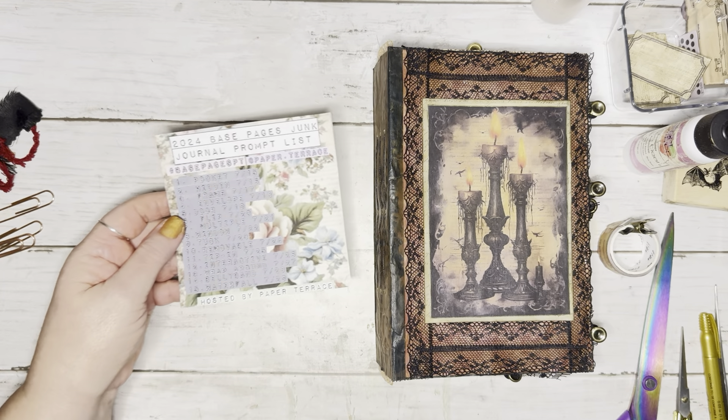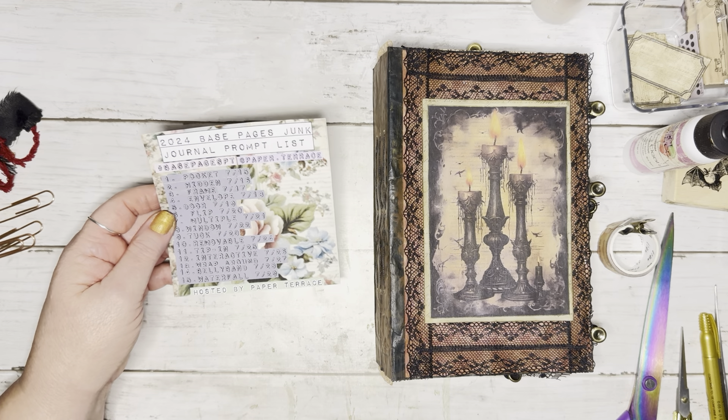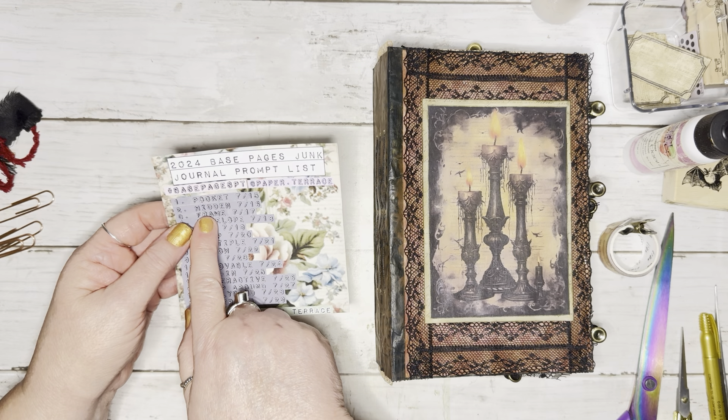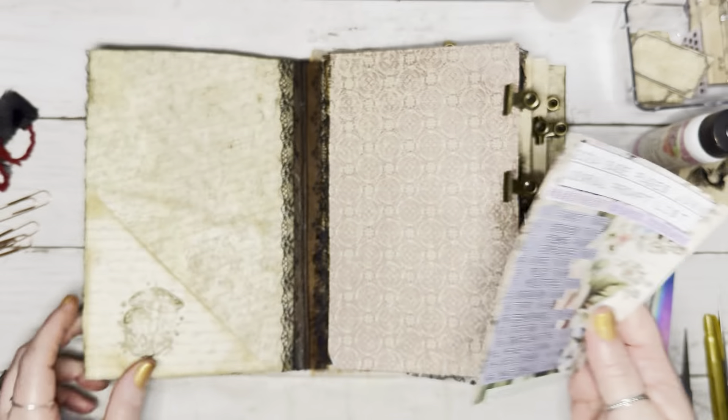Hello, I'm Bex with Black Whisper Crafts, and this is another one of my decorating pages on these base pages. It's hashtag base pages PT, hosted by Jessica at Paper Terrace, and I am going to go ahead and decorate prompt number two: hidden. Let's go ahead and get into it.